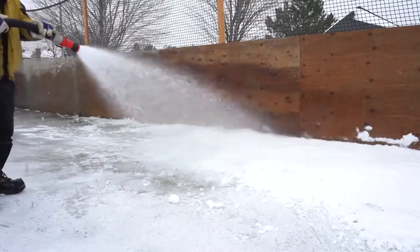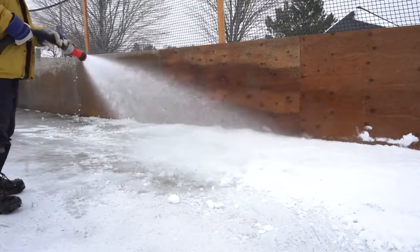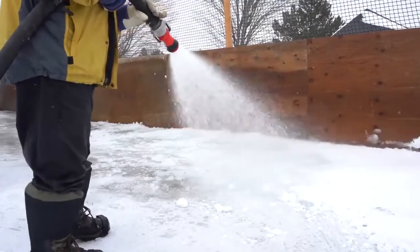Once you've got that saturation — that grayness, that gray tone — you just move over to the next two-meter by two-meter section. Once that first flood is completed, you've got five to ten centimeters of solid ice that you can work with.